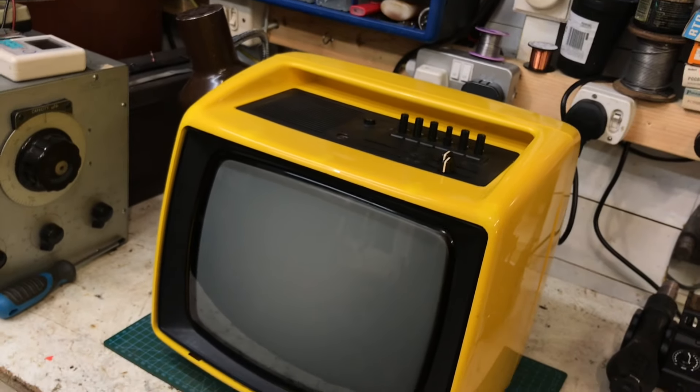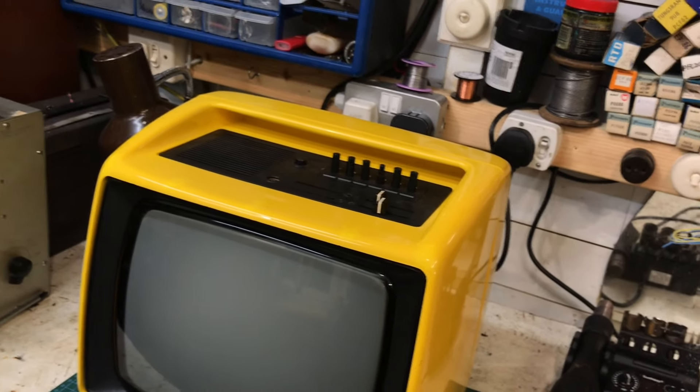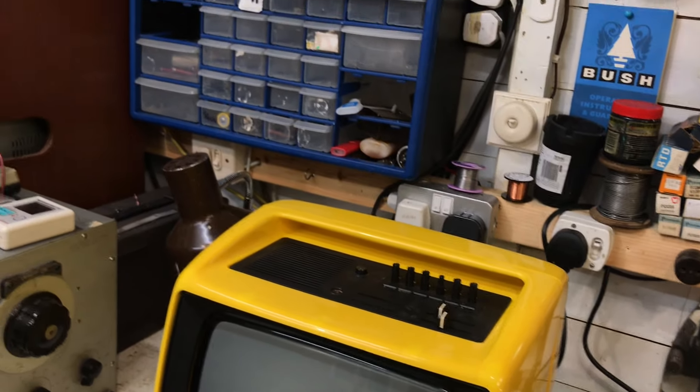They all show their age. I think it's far nicer to get something that does have age to it, rather than something that looks pristine — because it's been used, it's been loved, rather than just sitting on a shelf.